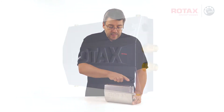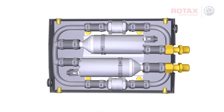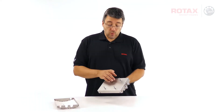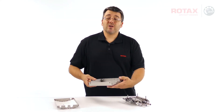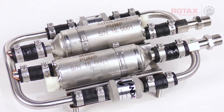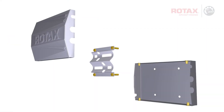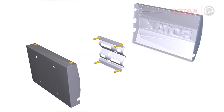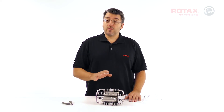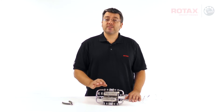Remove the four M5x12 bolts and remove the fuel pump assembly cover. Remove the four M6 nuts from the rear mounting studs and remove the rear assembly housing. Inspect the front and rear housings as well as the pump support bracket for any wear, cracks, or corrosion and replace any damaged parts. Now, with the fuel pumps and fuel rail assembly on the bench, we have easy access to remove the clamps and replace the rubber hoses.